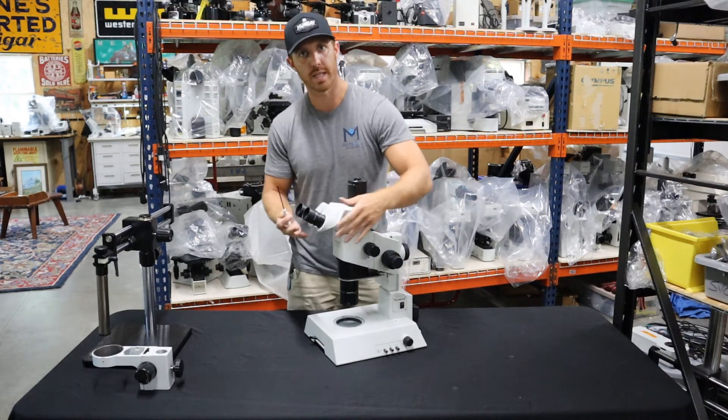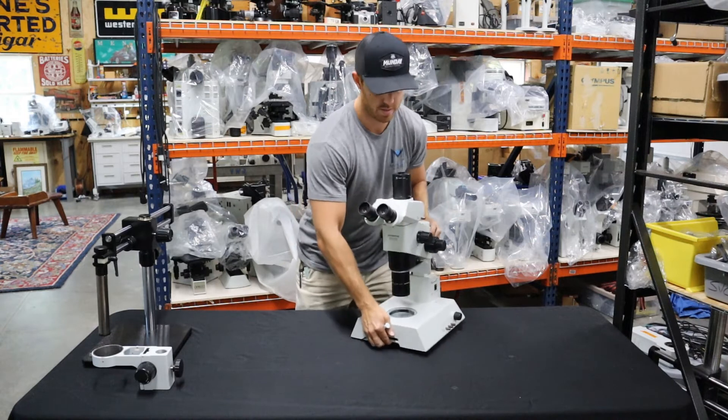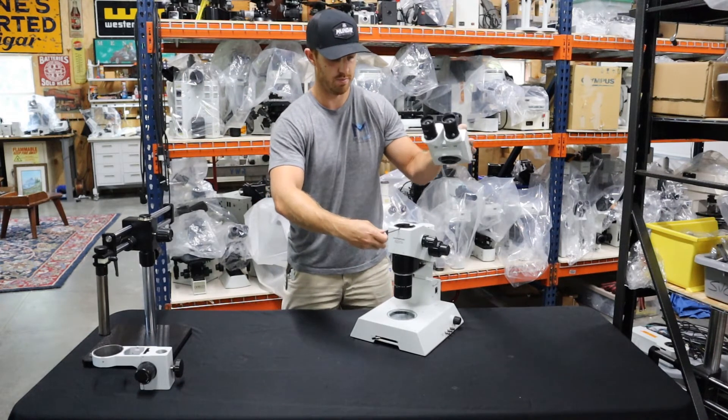So first we need to take the head off. Take your three millimeter allen wrench and if you look here between the eyepieces, there's going to be a wrench hole. Loosen that and remove the head.